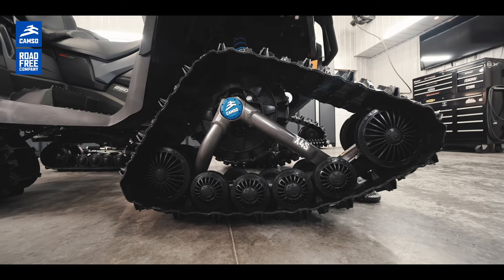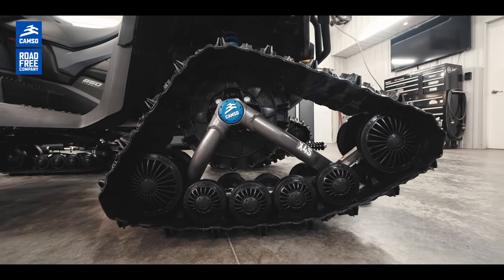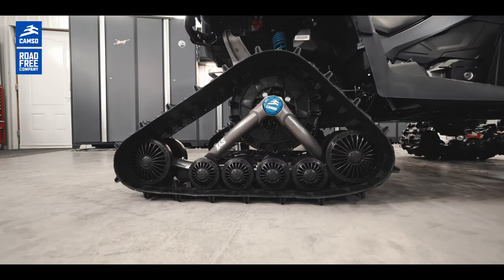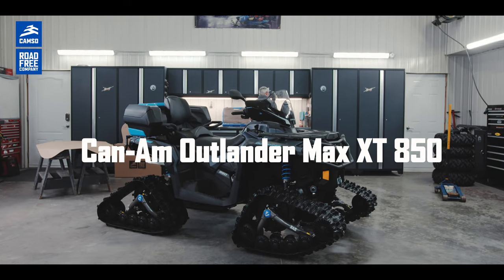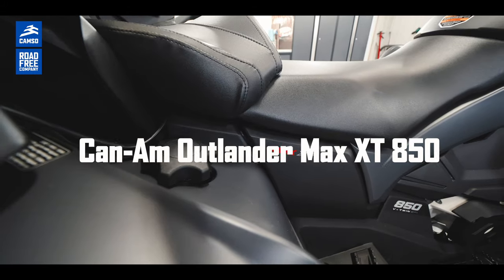Hi, my name is Tommy and I work for Camso as an ATV track system designer. This video is intended to give you a quick overview of our newest track kit system for ATV and UTV, the Camso X4S. Today we will use a BRP Outlander MAX 850 XT model as a vehicle for our demonstration.